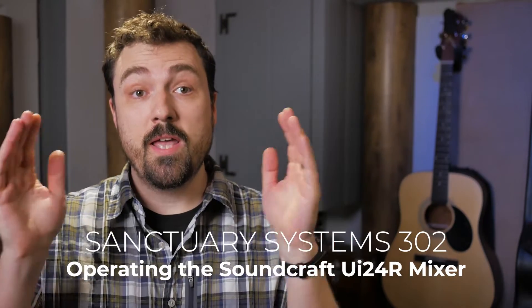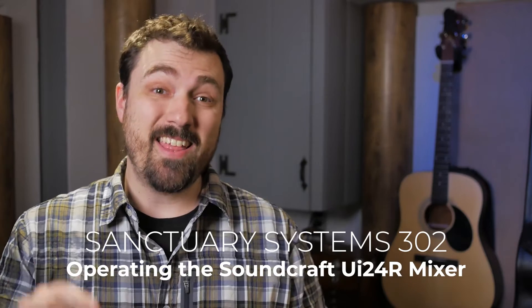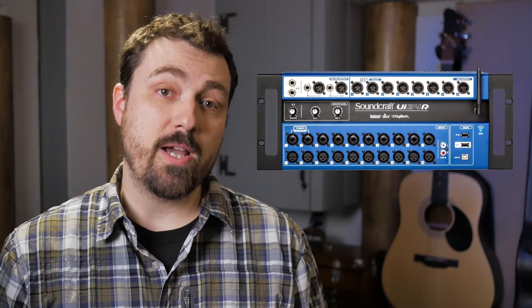Hi there! If you've been watching through this Sanctuary Systems series from the beginning, and I think this is the ninth video you've watched, I thank you — you're well on your way to becoming a tech Jedi for our church. This video is especially important since we are going to be talking about how to operate our mixer, the Soundcraft UI24R.